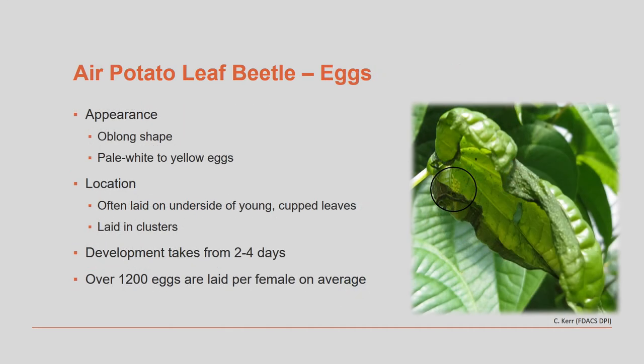Leaf cupping is elicited by females biting portions of the still growing leaves. Cupped leaves appear to offer some protection to the developing eggs and young larvae, along with offering a modified microclimate. While this is the most likely location to find eggs, they may also be laid on more exposed leaf tissue. Females generally lay over 1,200 eggs throughout their lifetime.